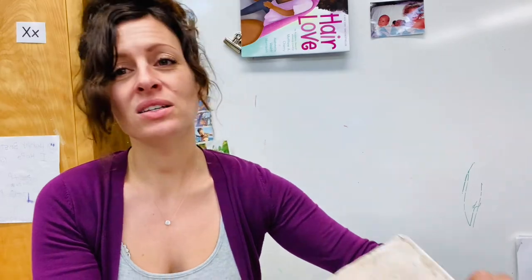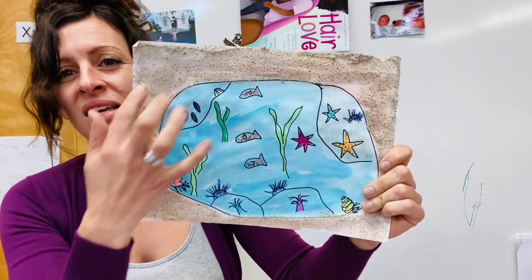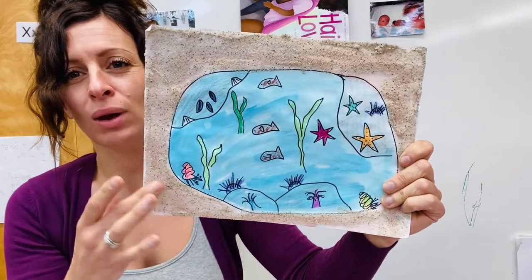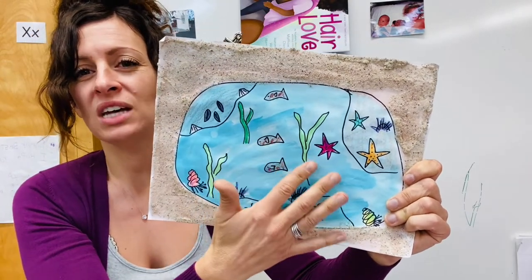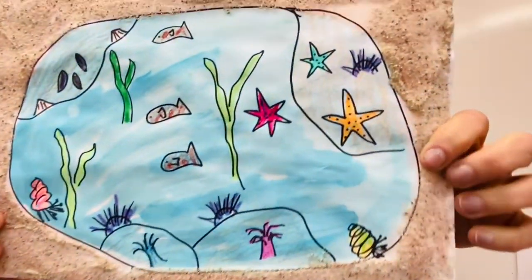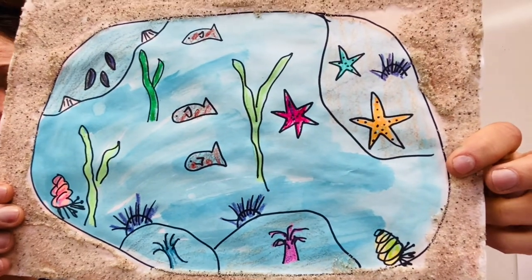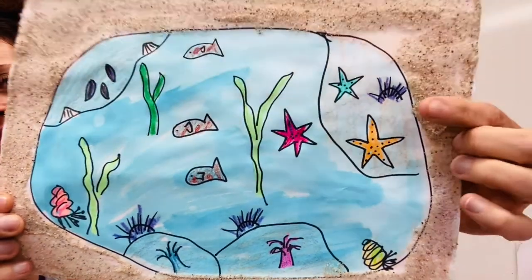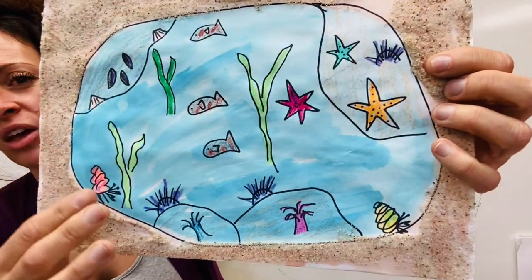And this is what it looks like. Yours will probably look different, but it has some real sand around the outside and then it's like a window into a tide pool. Notice the different tide pool creatures you might see — the living and non-living items in there. There's some rock, different creatures, some kelp and seaweed.